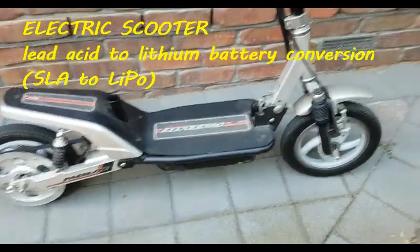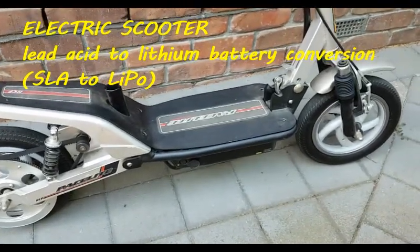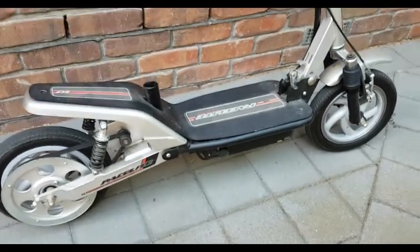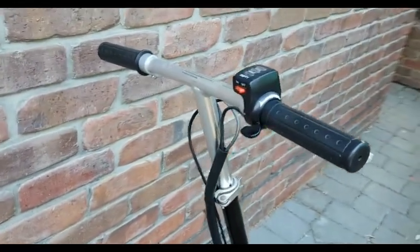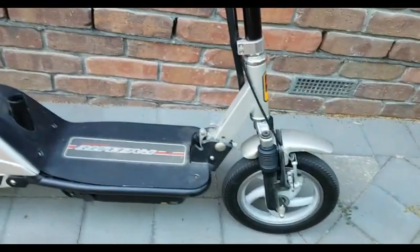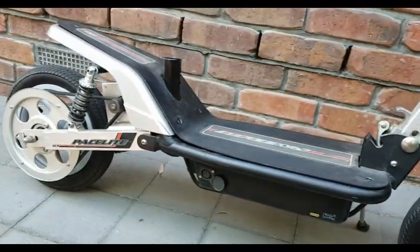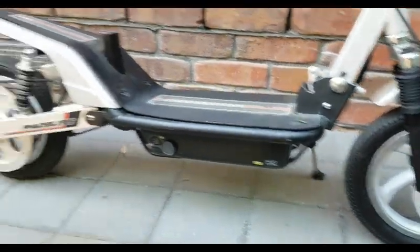G'day there. Just making a little video to show you a little electric scooter that I bought a long time ago, about 15 years ago. I bought this thing before all these electrical transport modes were in fashion. I bought this from China, a company called HCF. I was kind of interested in electrical forms of transport, always have been, and I found this on the internet one day and it was quite a cheap little unit in China.